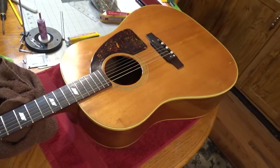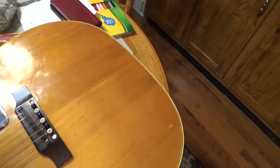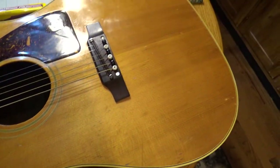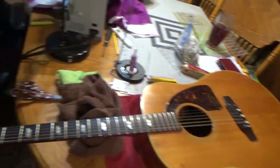It looks kind of blotchy right now but I'm going to put some paste wax — regular paste wax — over top of this. But it got out a lot of the scratches and it looks great. I wish I would have done before and after because it really looks nice.